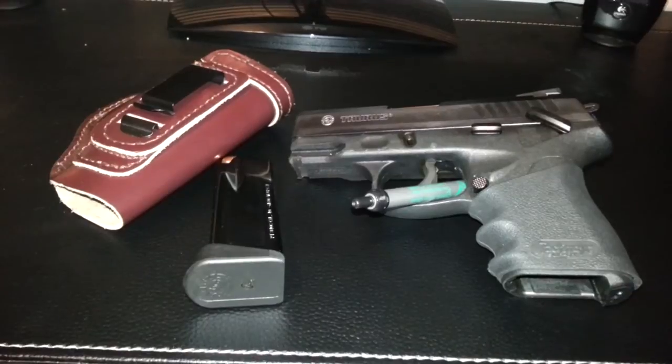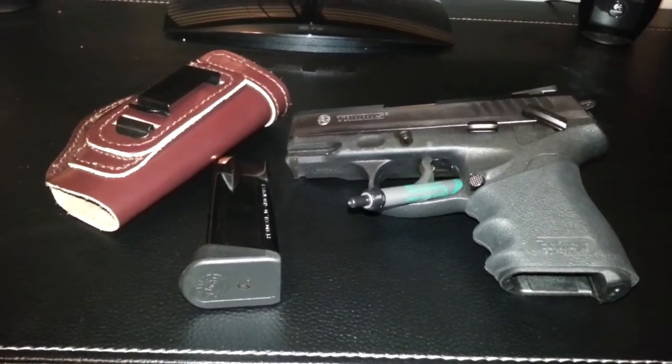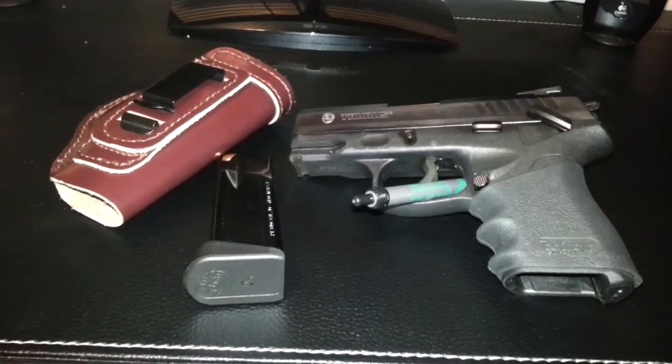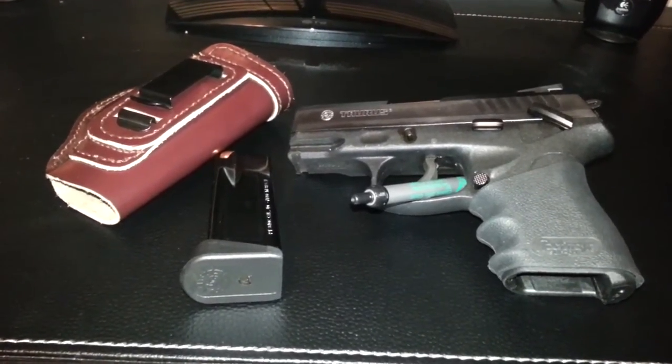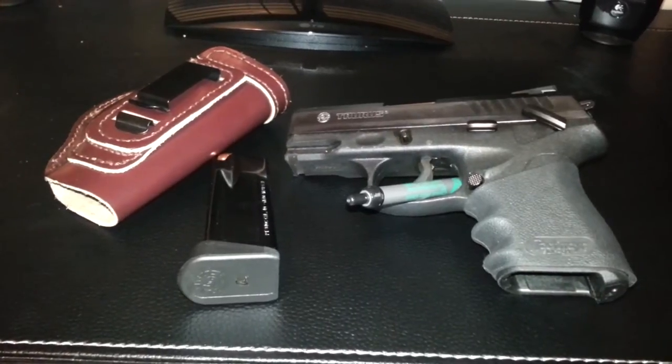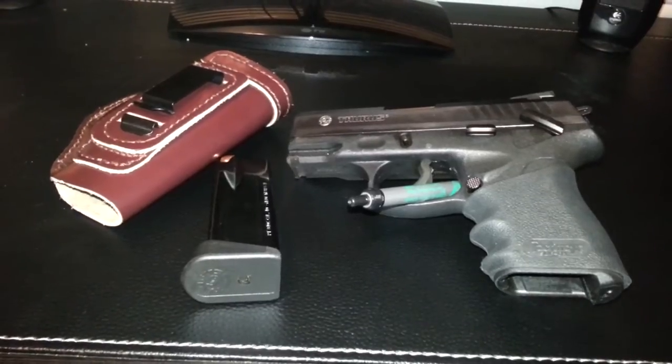I got to say I have much respect for Taurus on this build. It's a very well-made weapon, very comfortable to shoot, very fun to shoot. I'm actually going to be taking it back out this week, putting a few more rounds through it, so hopefully we won't have any hiccups there either.